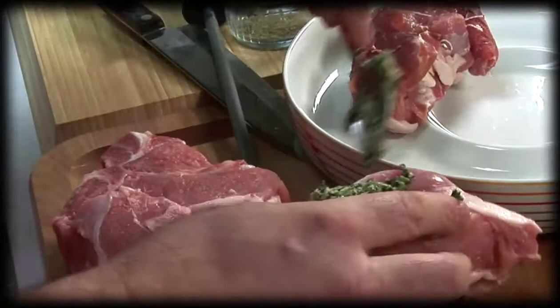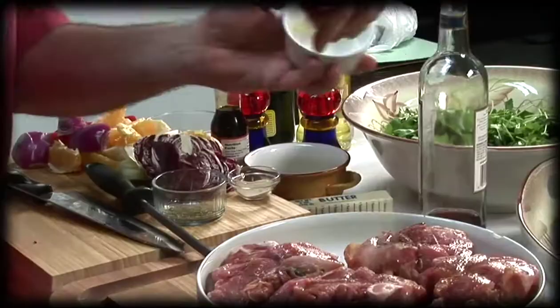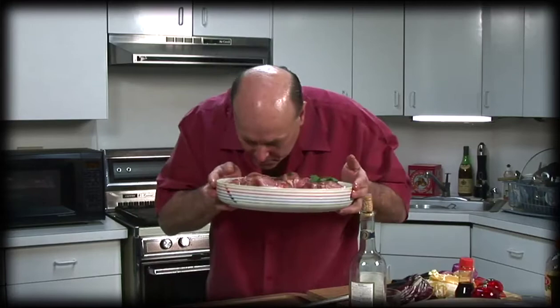So what we're gonna do is marinate this. Got some nice white wine — put a little in there. Some nice black pepper, a little teriyaki sauce. I got this spice that I use called adobo — I don't know what's in it but it's really good. A little garlic powder, just a little bit of oregano. We're gonna get some fresh parsley, just break it up. A nice fresh rosemary — I wish you could smell this. Oh man, that smells delicious.